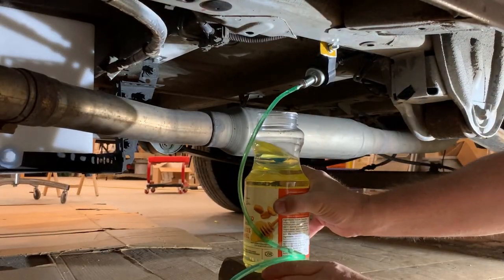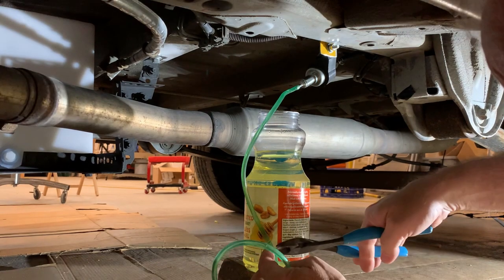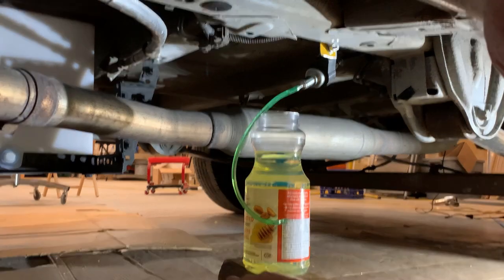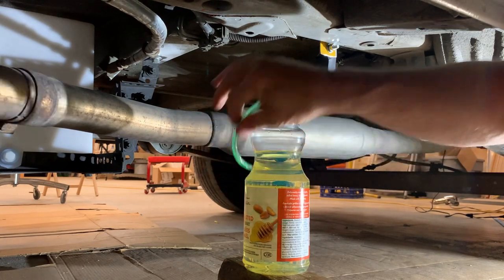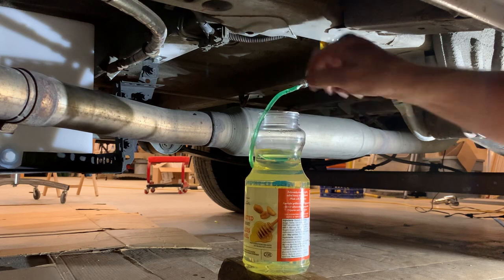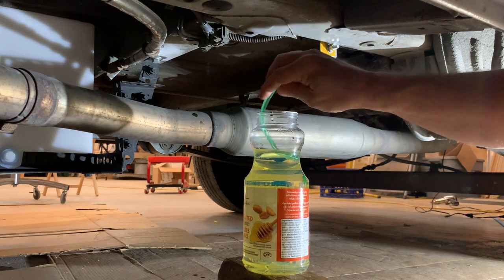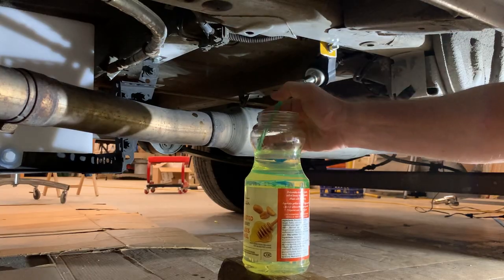I have everything installed now except for a fuel supply. My goal was to make my very own externally mounted diesel fuel tank. Having just completed that work, I can share with you it's not a five-minute job. So I will dedicate a separate video just for that task. For now, let's go inside the van and fire this thing up.